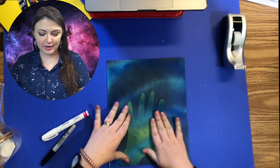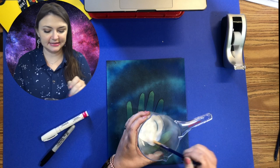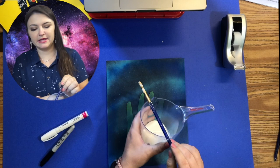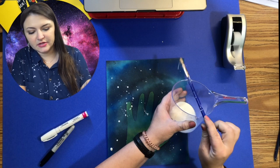Now I've got some white tempera paint — any kind of white paint will work, or you can use a paint pen or white spray paint. I thought tempera might be a little better for stars using a flicking method to make splatter. I've mixed tempera with a little bit of water. You can use either the brush or the edge of it, and just gently start tapping — you can see how that's going to create a really cool galaxy star pattern. Some are big, some are small.